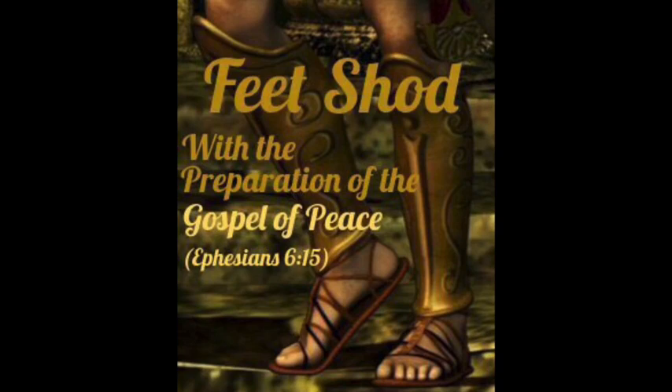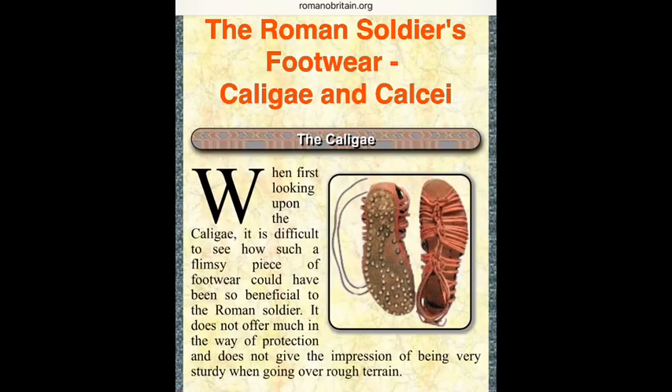The first thing we want to talk about is what the ancient shoes for the armor — particularly of the Roman soldiers — were like. What was so special about them? Because we see all these pictures and they look like open-toed sandals, and you would think steel boots were in order for any kind of protective armor. But that's not what we saw in ancient times.